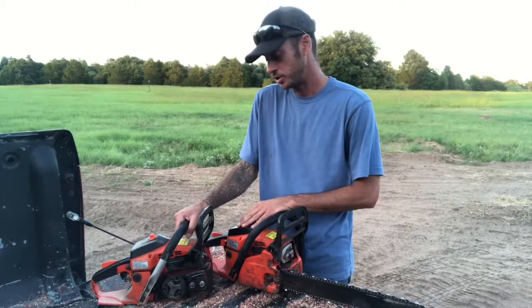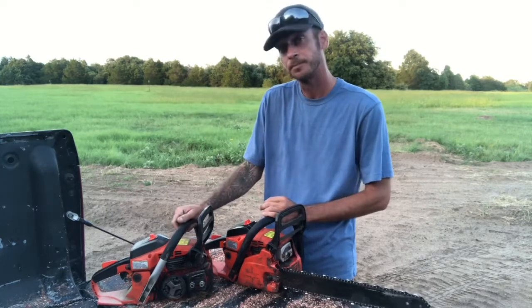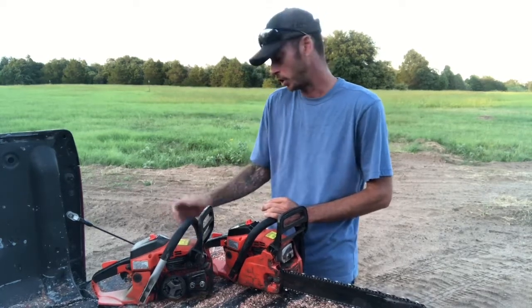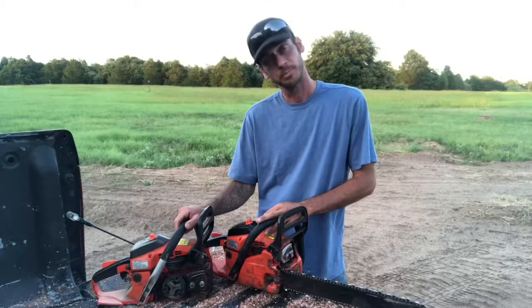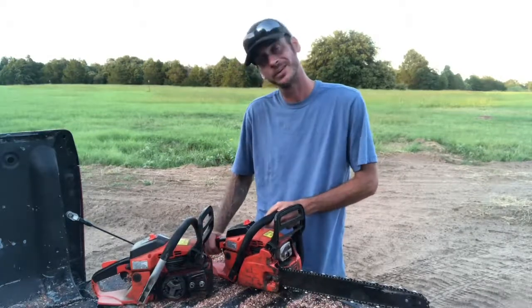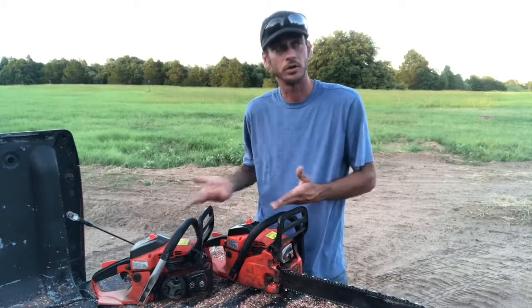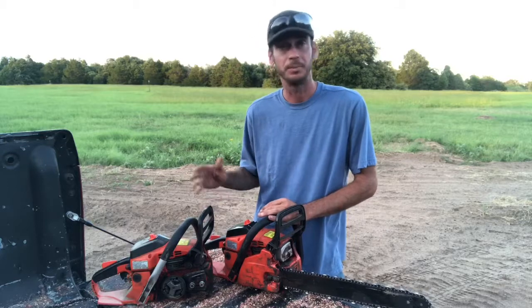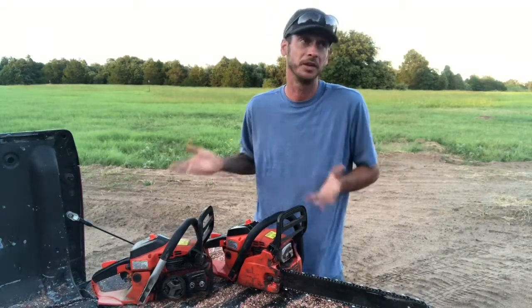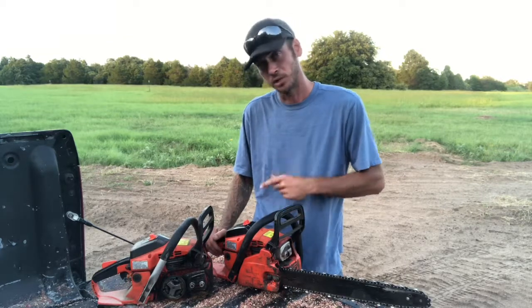This is the newer CS-400. They did change a couple things in the six-month window between my purchases. The first one came with a metal bar — it feels good, it's a strong metal bar. The newer one I bought six months later has a plastic handle. It is a nice plastic handle, but it's plastic — it doesn't feel as good. Owning two of the exact same models, the metal handle is definitely more firm and gives a better feel. With the metal handle you can control the machine better.